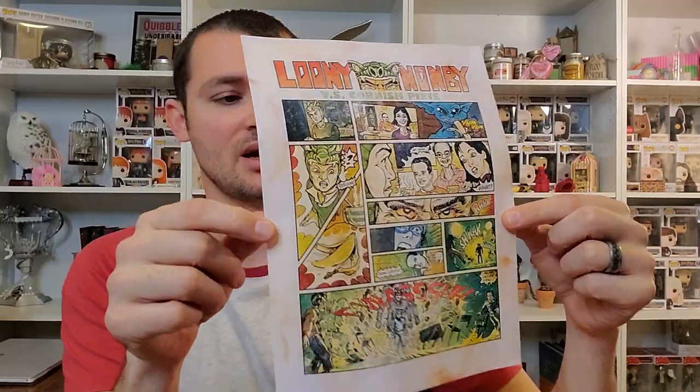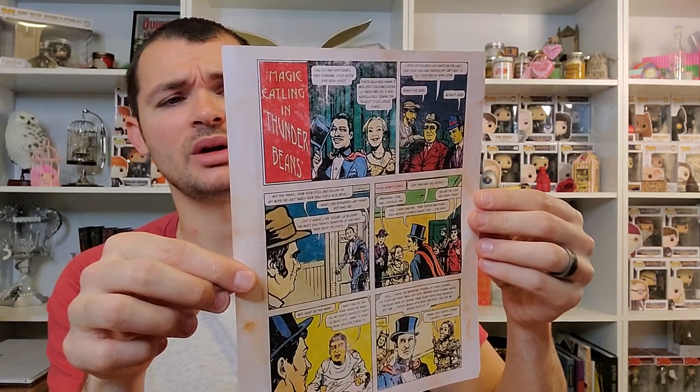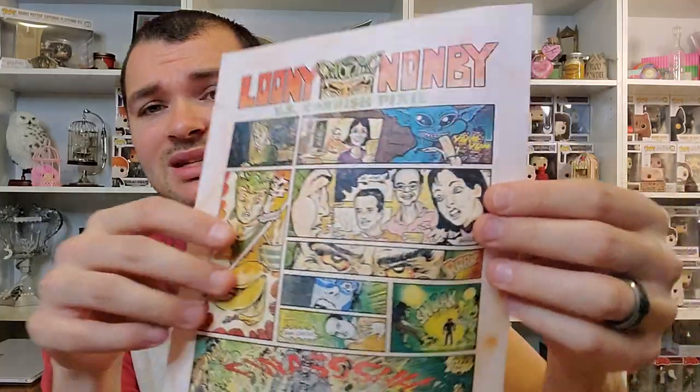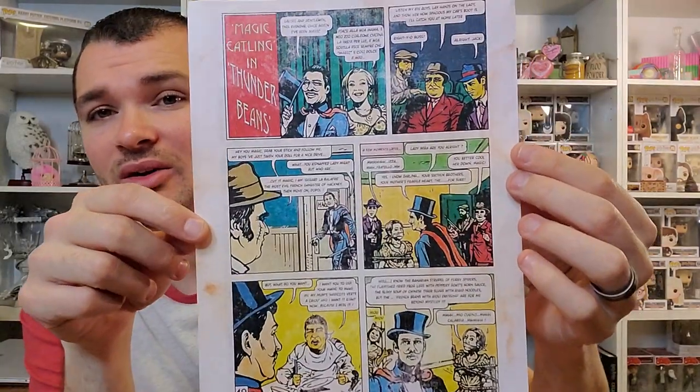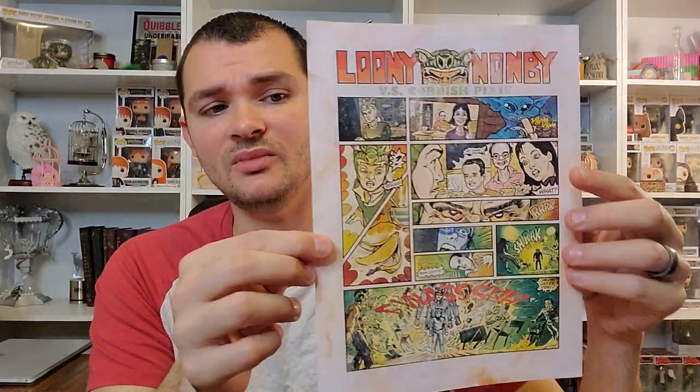The first thing I see here looks like a comic book strip. It's two-sided and it says Loony versus Cornish Pixies. It's a comic book strip that you would maybe find in a magazine or a newspaper. We see a Cornish pixie right there in the corner eating a banana. The front is more action-packed and the back has actual words on it. I'll post better pictures of all of these on my Instagram — it's Potterwatch — so you can see exactly what it is better than a view like this.